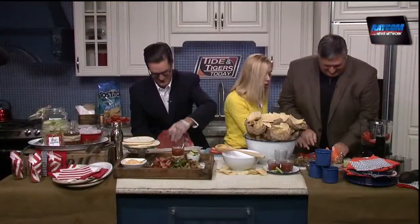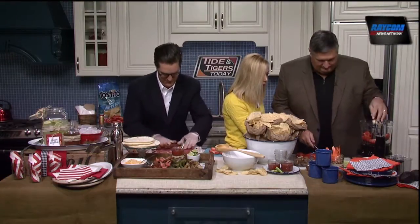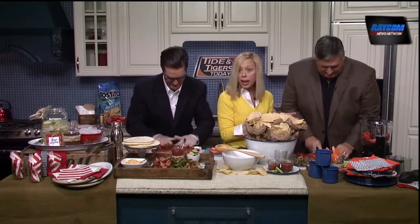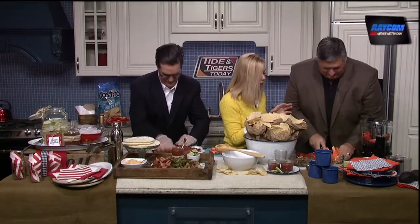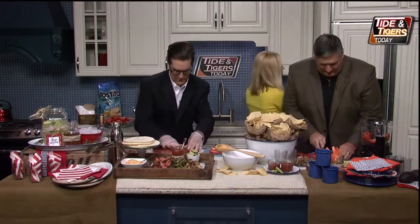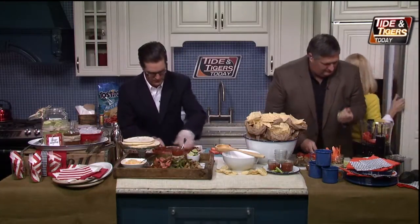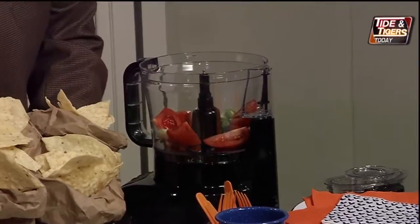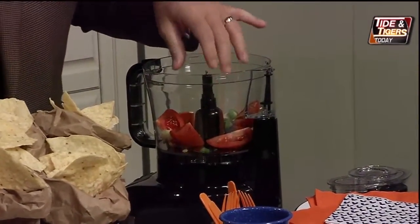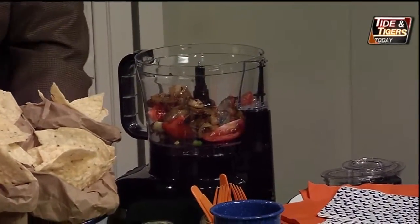I've got a little garlic here. Pop that into our Hamilton Beach food processor. This is going to take four pounds of tomatoes, so we're cutting those up and putting them in the food processor. I'm going to grab a little fresh cilantro out of the refrigerator and put that in there too.